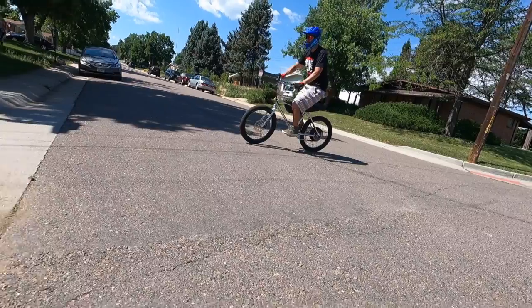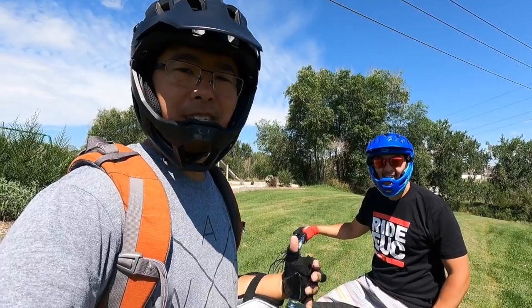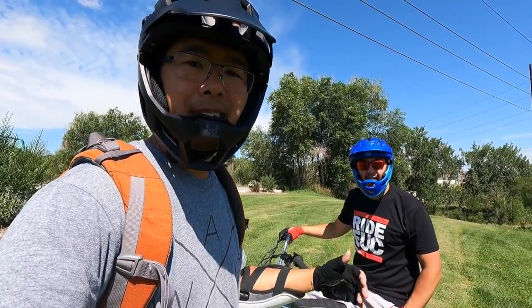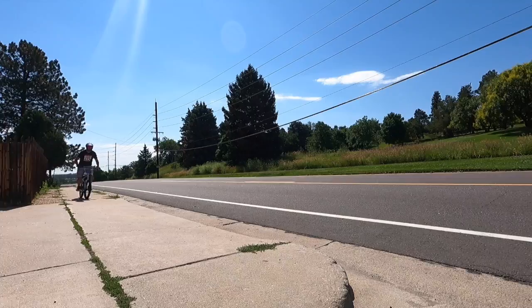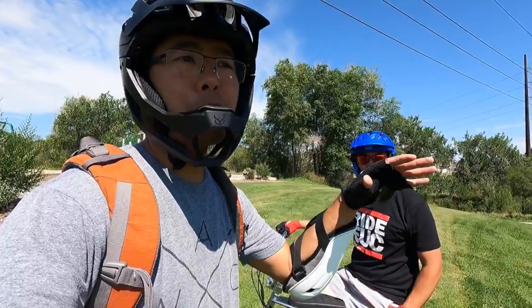E-bikes in general allow me, an older gentleman, to go out and do things and enjoy things that I used to enjoy when I was younger and more vivacious. Now that I'm older and slower, I'm not going to go out and rip around on a BMX bike. But now I can. This BMX bike, because of the pedal assist and because of the throttle, I can enjoy that feeling I just loved when I was a kid and be able to cruise around cities, go far, go fast, and not have to overexert myself.